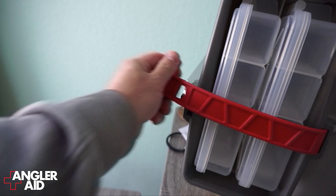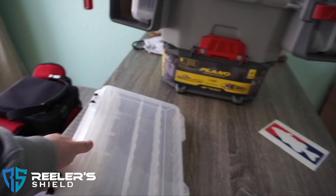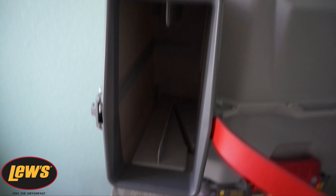In here it's got these rubberized T-handle latches with a total of four 3,700 boxes. I might actually switch these up for waterproof, but all in all that's pretty cool. And then of course the same thing on the other side.